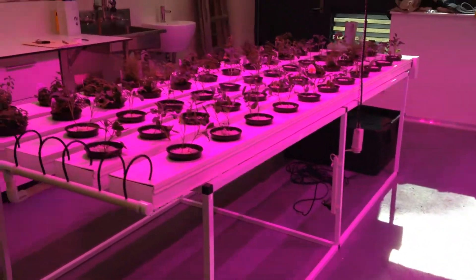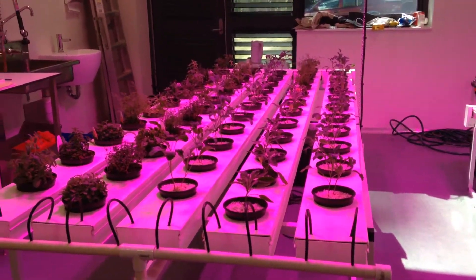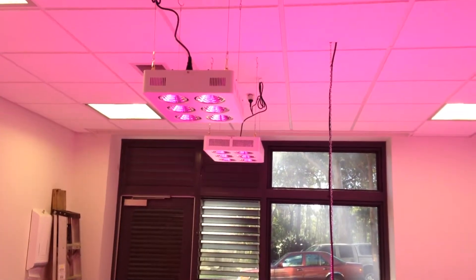Finally, we've got our three meter herb bench — the strawberry bench. Currently growing herbs, of course, also with two Leadmaster 600s over the top.